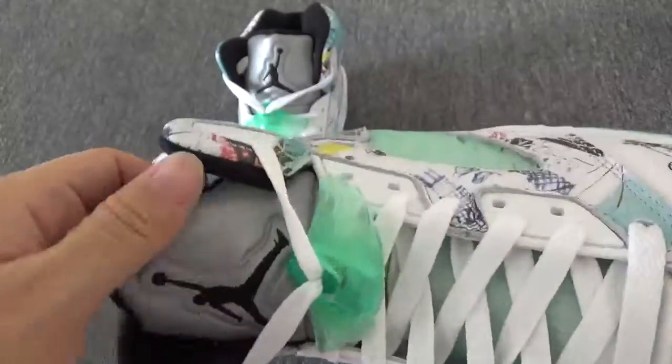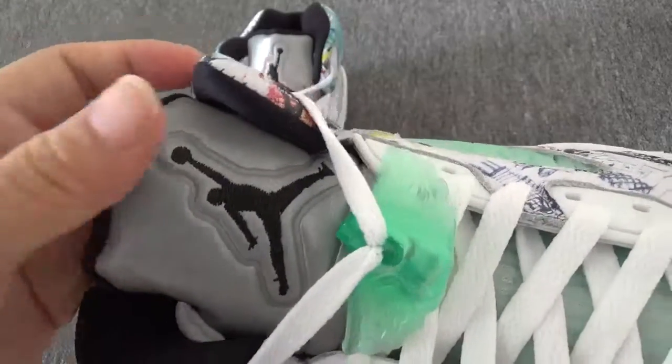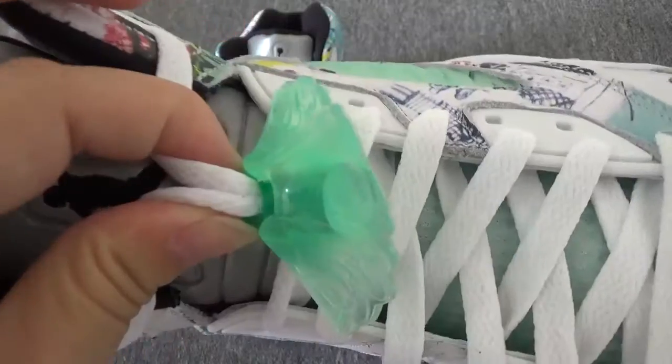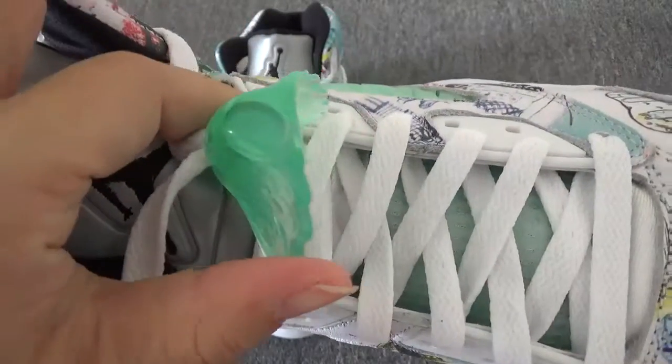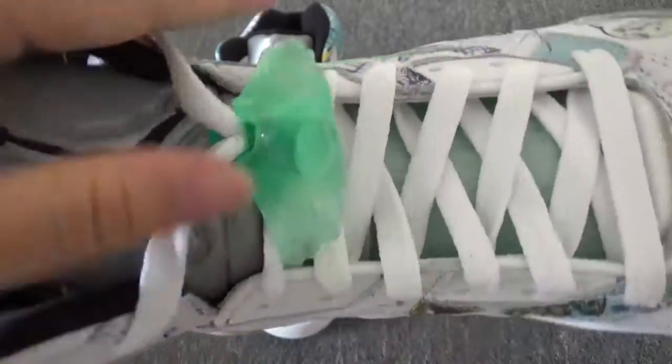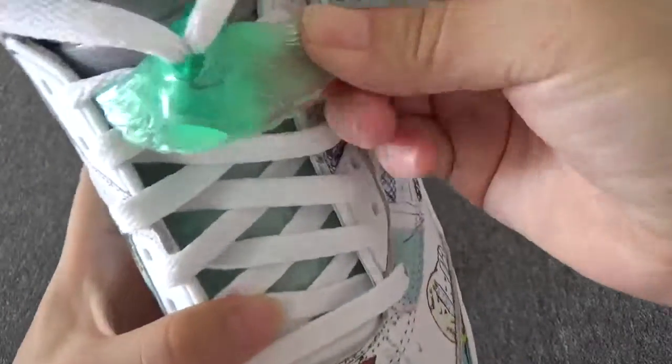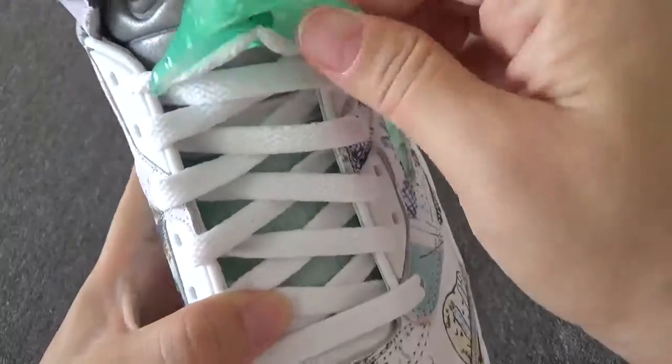And now you can check this shoe tongue. And also you can check this so beautiful detail. This is really like this vins. You can check this detail — so special.